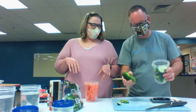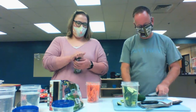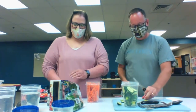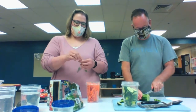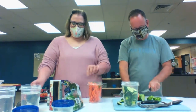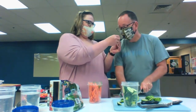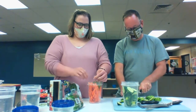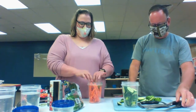Okay, so here are a couple of other things I add into my pickles. I add in dill — this is not from my garden; I wish it was, but my dill bolted early. Bolting is when it grows flowers. Even through my mask, I can smell this. Oh wow — that's my favorite thing about making pickles, the smell of the dill. So I'm just putting a couple of fresh sprigs in here with the carrots.